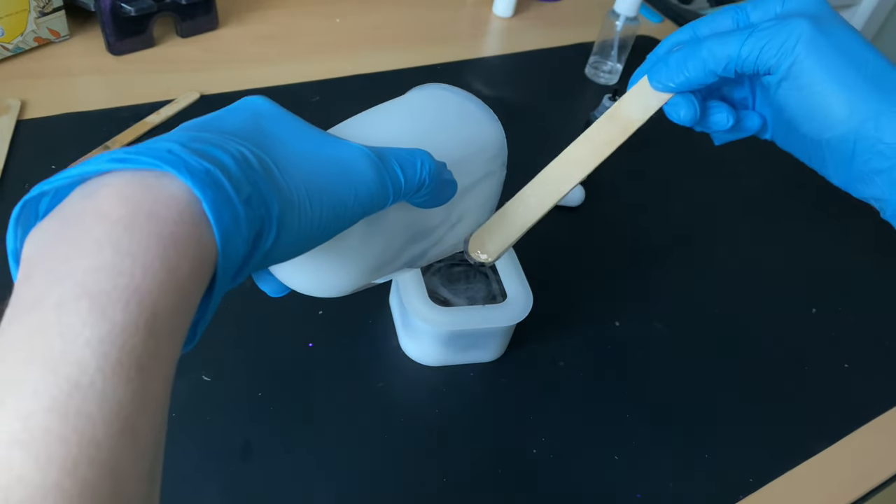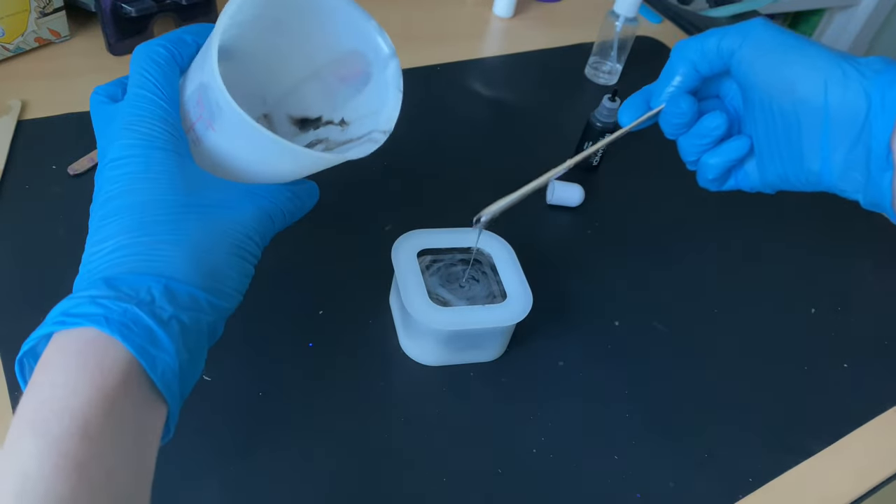One other thing — I didn't film it, but I did another tray mould just after this. So stay till the end.